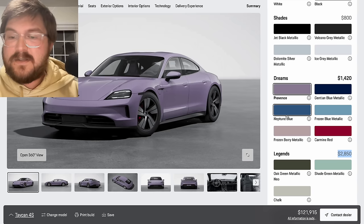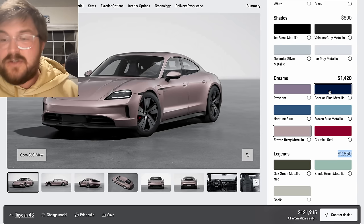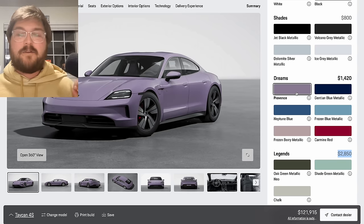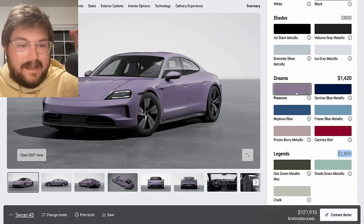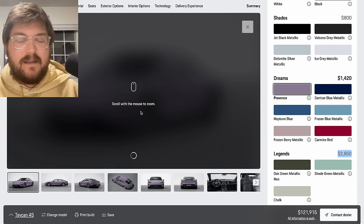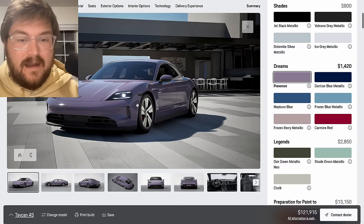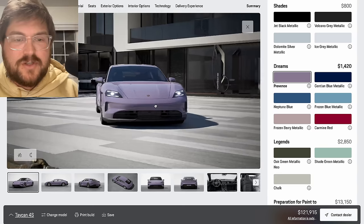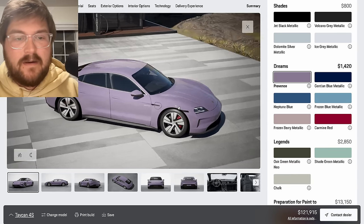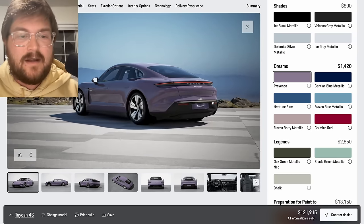We've done a lot with Anna's Neptune Blue Taycan — frozen berry is still an amazing color. Gentian blue I think is a little played out; frozen blue is really cool as well. But I think Provence — you can do whatever color you want — looks great in person. There's also a really cool feature on this configurator where you can launch a 360-degree interactive view that gives you a better chance to see the color. If you watch my Taycan full tour video in the studio, this was actually the color on the Macan base car on display, and that's where I saw it and really loved it.